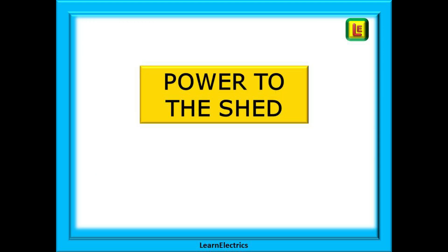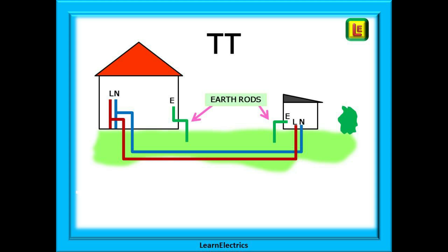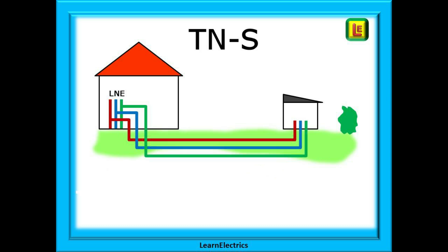So let's take some power to the shed. We may have a TT system with an earth rod at the house and another earth rod at the shed. The cables — two core — are shown here as underground and would normally be SWA cable, steel wire armoured, as this is an accepted method. TNS is next. Simply take an SWA cable to the shed. There is no earth rod at the house and none at the shed. We've shown three core SWA here, but it could be two core SWA with the armoured sheathing being used as an earth.